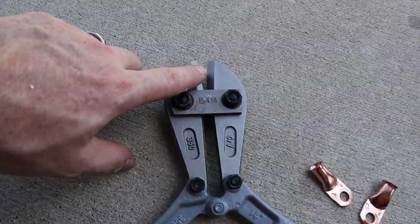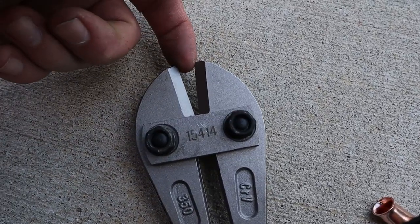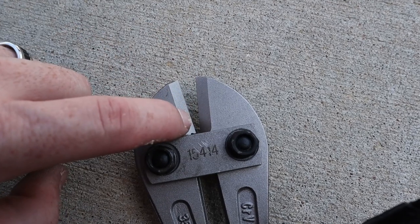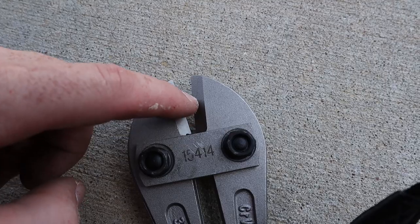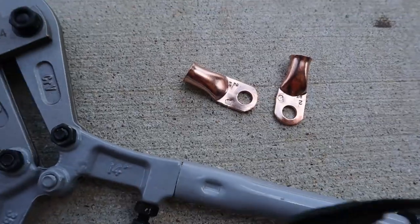What we're going to need to do — the jaws down in here, as you can see, have a real sharp edge. We're going to need to round that off or flatten it slightly so it wants to crush, not cut. And then we're going to try and make a little bit of a circular pattern on a couple different points in here to help it crush down and crimp those bad boys together.